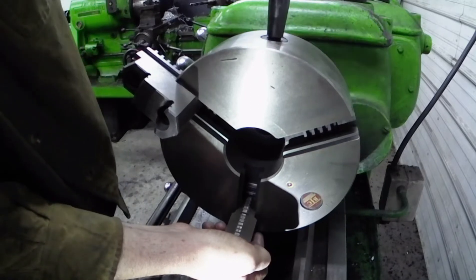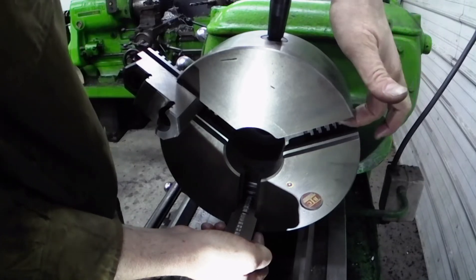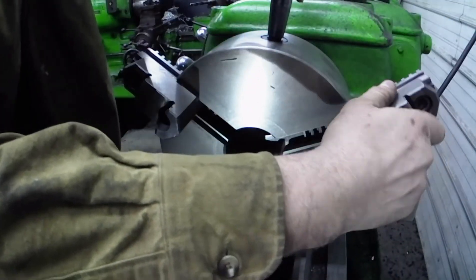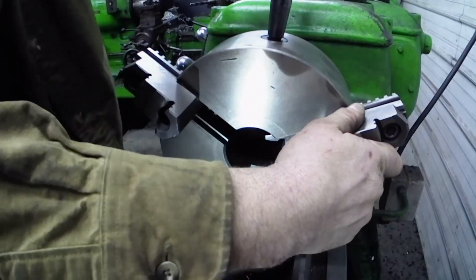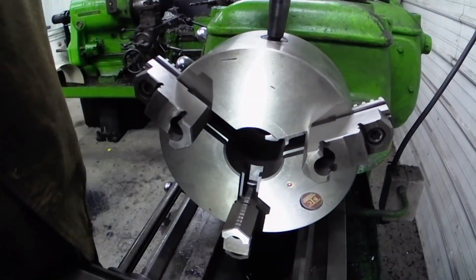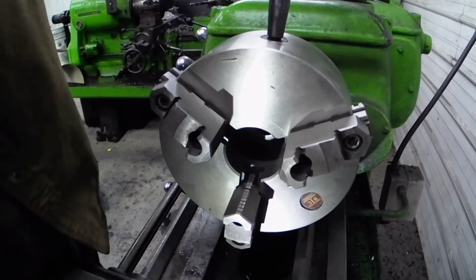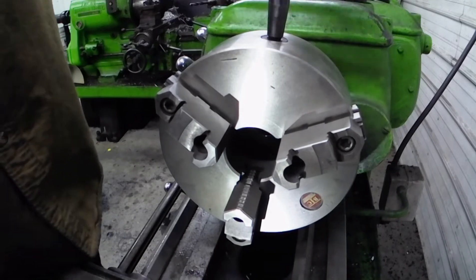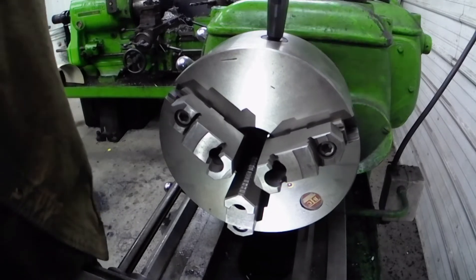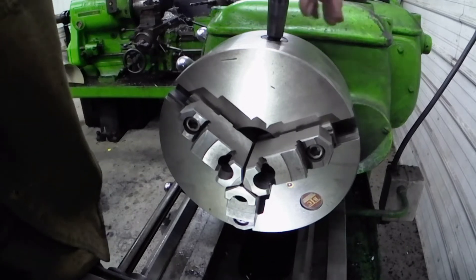Tighten it until you see your scroll come around in the three hole. Back it off and we drop in three. Now if I did this right, it should come out perfect. Just like that.